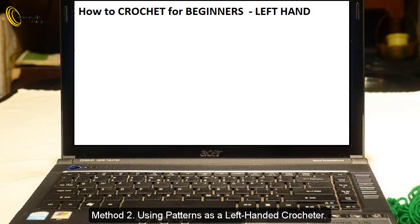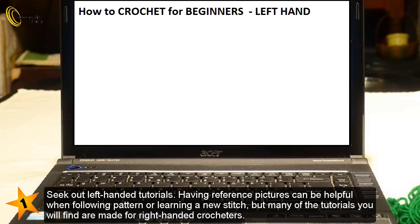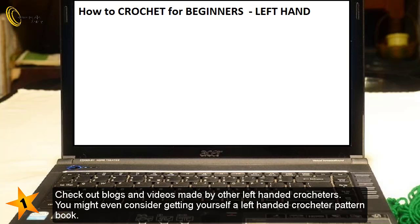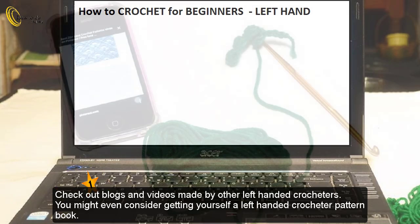Method 2: Using patterns as a left-handed crocheter. Seek out left-handed tutorials. Having reference pictures can be helpful when following a pattern or learning a new stitch, but many of the tutorials you will find are made for right-handed crocheters. However, there are lots of left-handed picture and video tutorials available, so seek them out. Check out blogs and videos made by other left-handed crocheters. You might even consider getting yourself a left-handed crocheter pattern book.